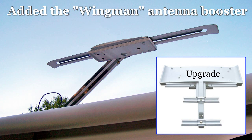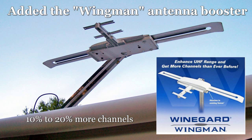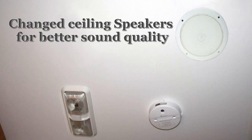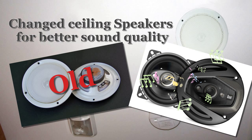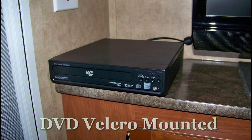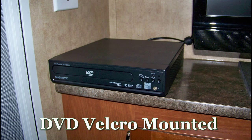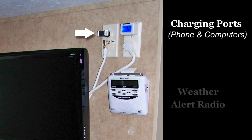We upgraded our TV antenna and now get better channel reception. We also added a small inexpensive DVD player, charging ports for our phones and computers, and a weather alert radio.